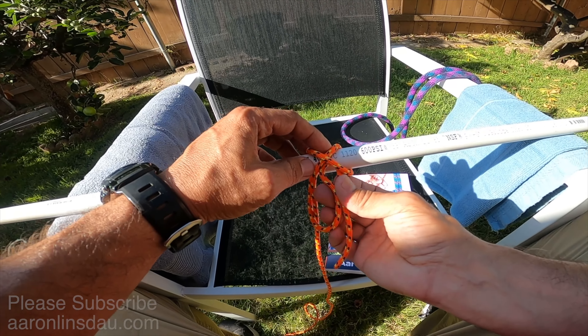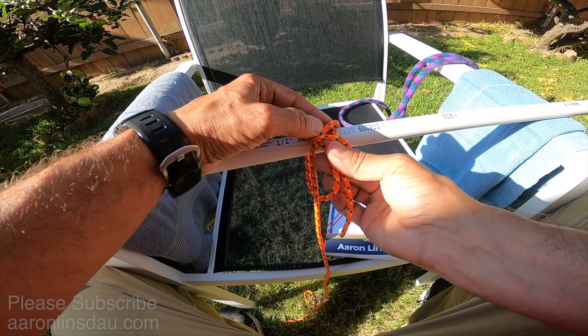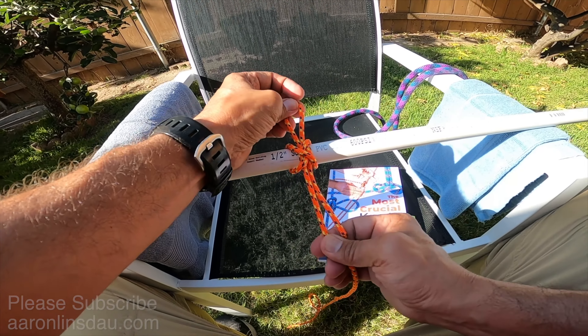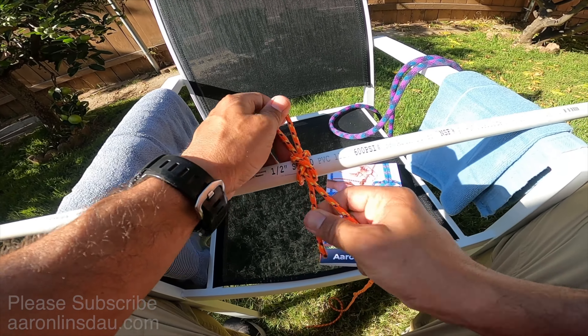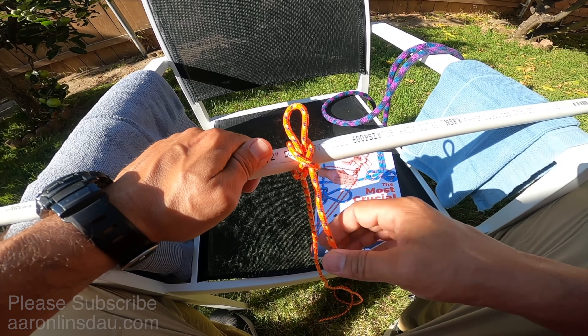Now the downsides of this knot — as I talk about in my book, The Most Crucial Knots to Know — there's a discussion about the constrictor knot, its usage, and the problems with it. You can see everything very clearly in there.